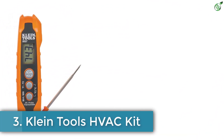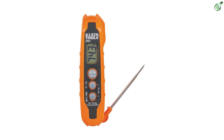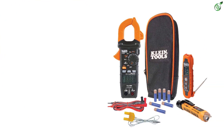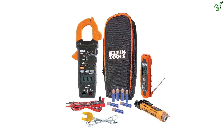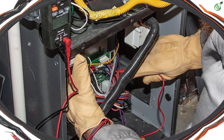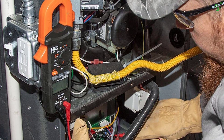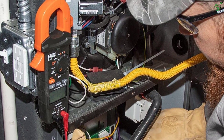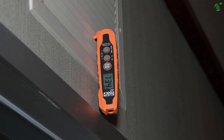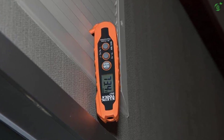Number 3: Klein Tools CL320KIT HVAC Kit. Moving on to the budget range of options suitable for basic needs, we have a great option from Klein Tools — a brand known for producing a variety of hand tools and testing apparatus. The Klein Tools CL320KIT HVAC Kit is an all-in-one option on our best HVAC multimeters list. It features a dual IR probe design with a built-in thermometer and a dual-range non-contact voltage tester. It is backed by TRMS technology and can measure AC current, NCVT, AC and DC voltage, resistance, frequency, duty cycle, continuity, and many other factors.